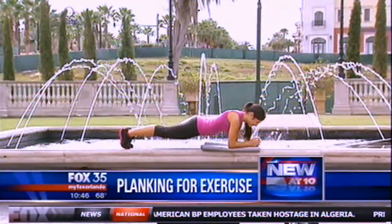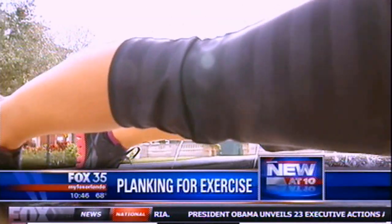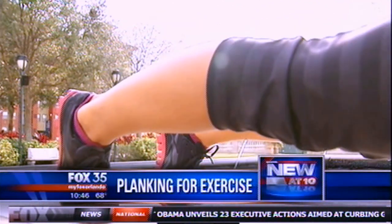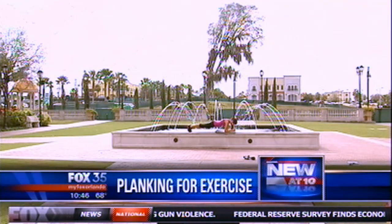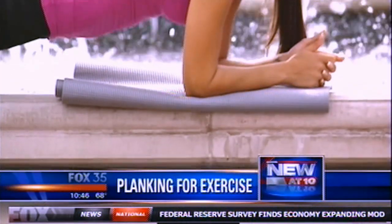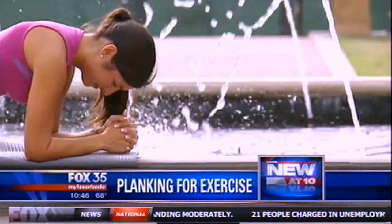We had one of Nick's clients plank for us while we spoke about proper planking form. If you're a beginner, you can start out by planking from your knees. If you're in the middle of the road, you can plank from a regular position — elbows and toes. And if you're advanced, you can go to single leg planks, dynamic planks, moving planks, and side planks. There are all kinds of ways to advance the plank.